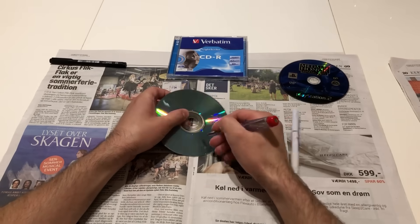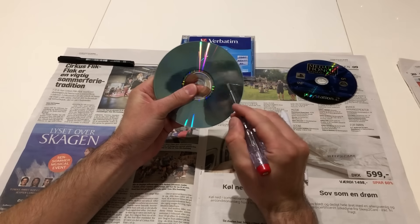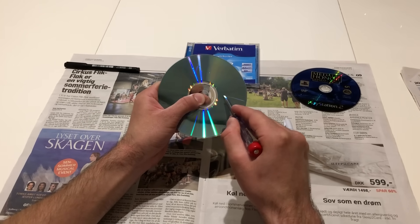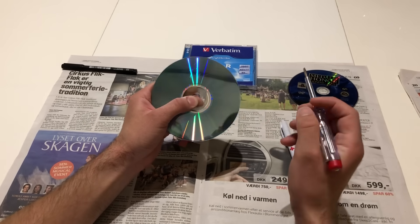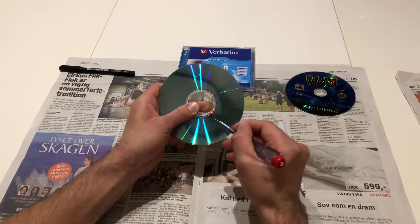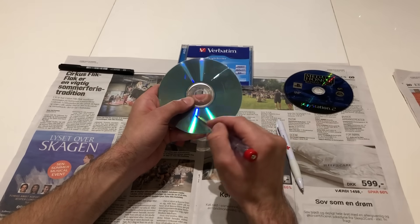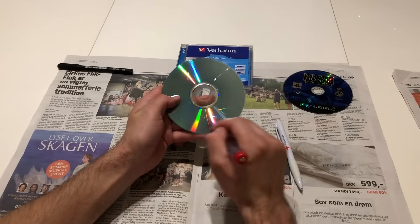Also, you cannot repair scratches that are too deep. That means scratches that go too deep where, after you have been grinding and polishing the CD, you can still see a line on the reflective aluminum layer. So what kind of scratches can you repair? You can repair small scratches like this that are not so deep and not damaging the aluminum layer — those you can easily repair, no problem.